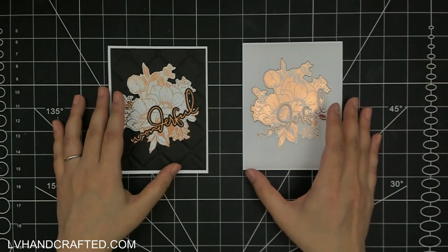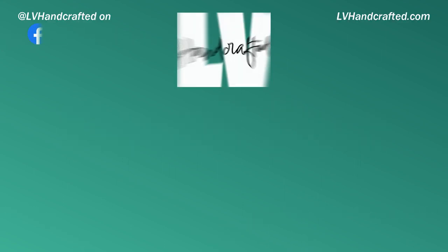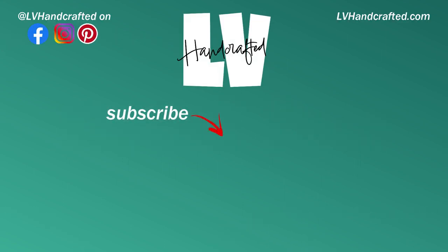I hope you enjoyed these cards. I'm loving this collection, so I'll be crafting with it more. All of the videos where I showcase Spellbinders products can be found in my Spellbinders playlist, which I will link here. Thanks so much for joining me today. Until next time, happy crafting and have a fantastic day. Bye!